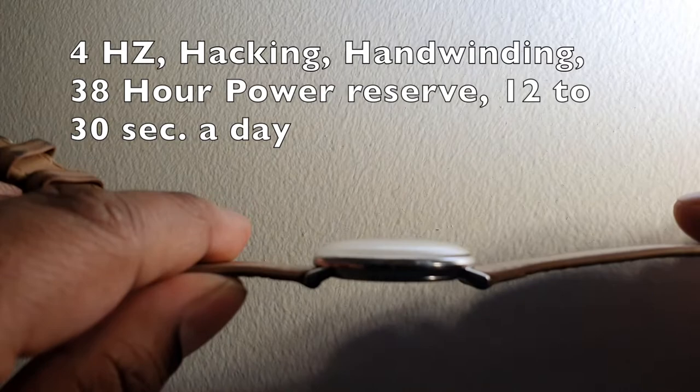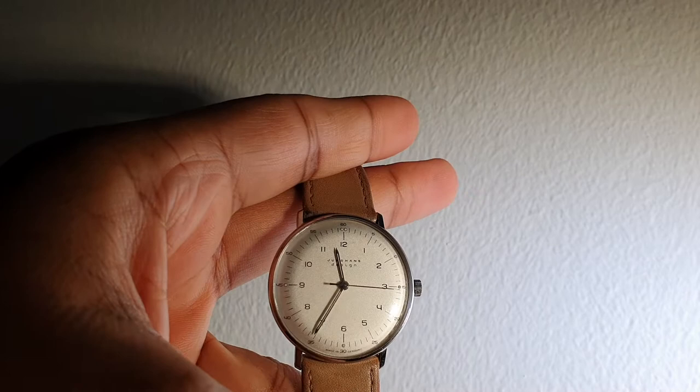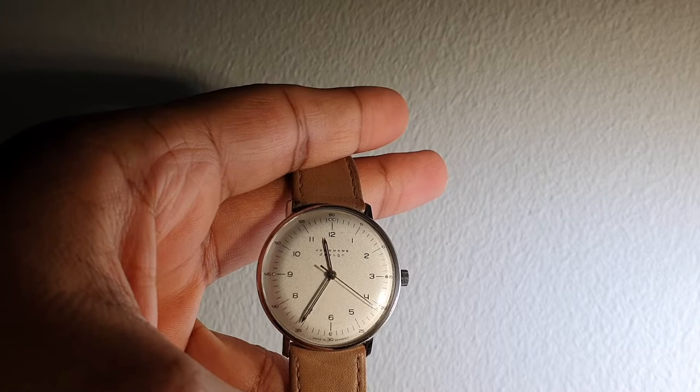Let's talk about the movement. It's a modified ETA 2824 — I'm not sure what modifications have been made, but it's considered an in-house movement. It has a beat rate of 4 beats per second, which gives it a beautiful, almost seamless sweep. It also hacks.